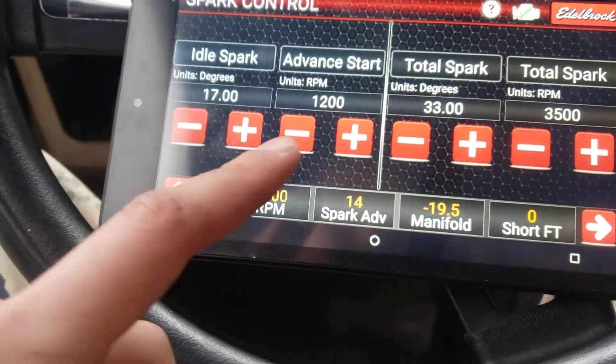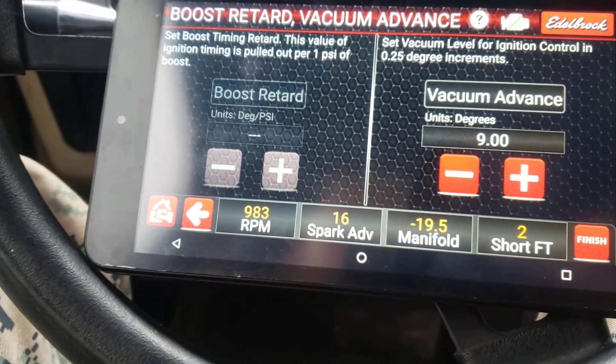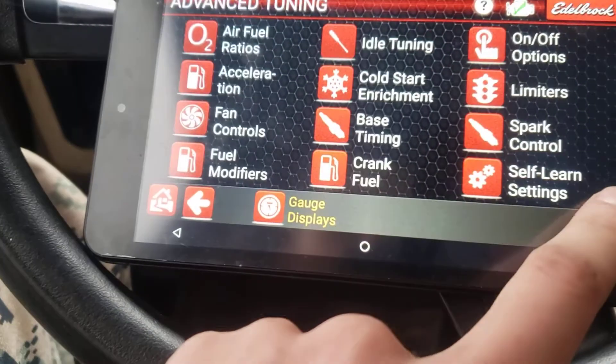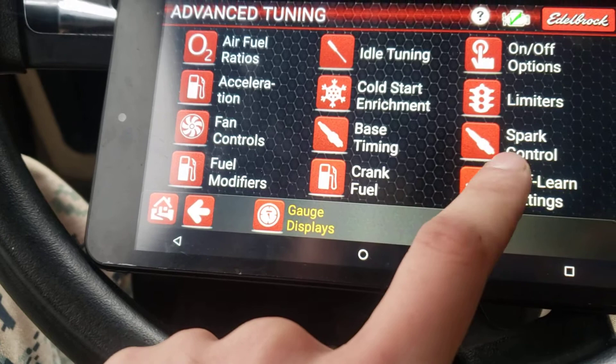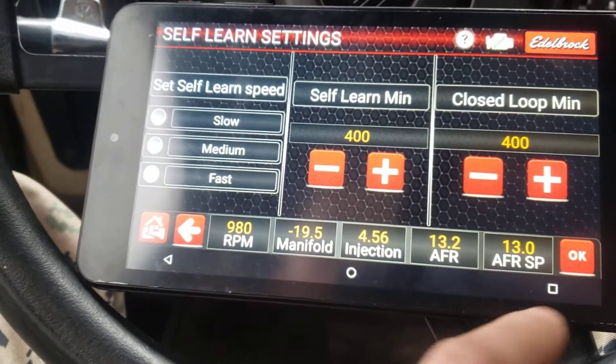You've got your spark control: idle advance, total spark, and then your vacuum advance. Your self-learn settings — you can decide how fast you want it to learn. I don't really mess with this; I've just left it on fast.